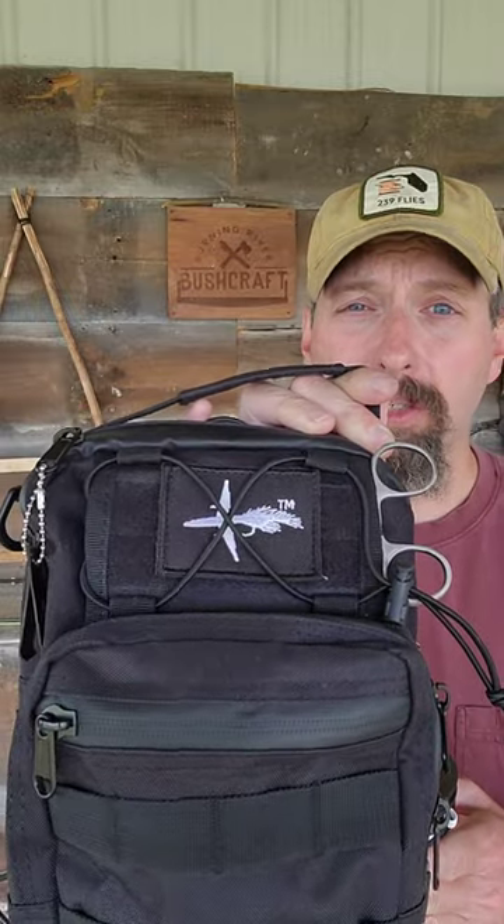This is the GoPak Slingbag from Pescador on the Fly. When I got my travel fly rod from Pescador on the Fly, this is an upgrade from the standard combo.